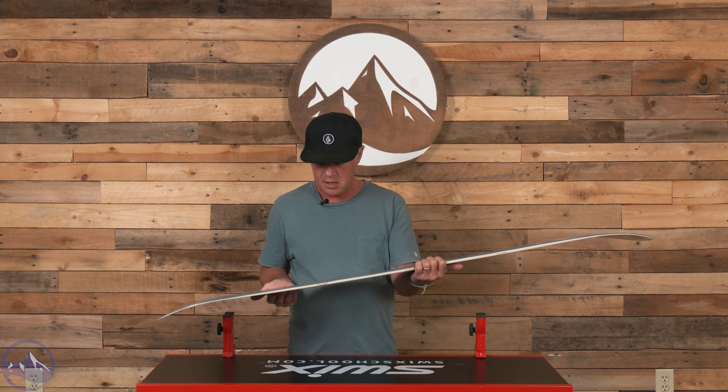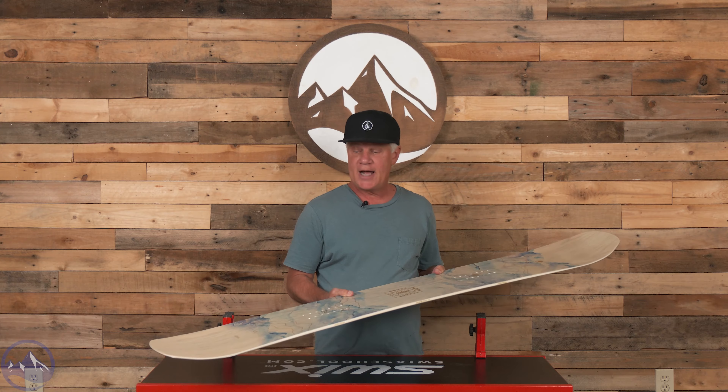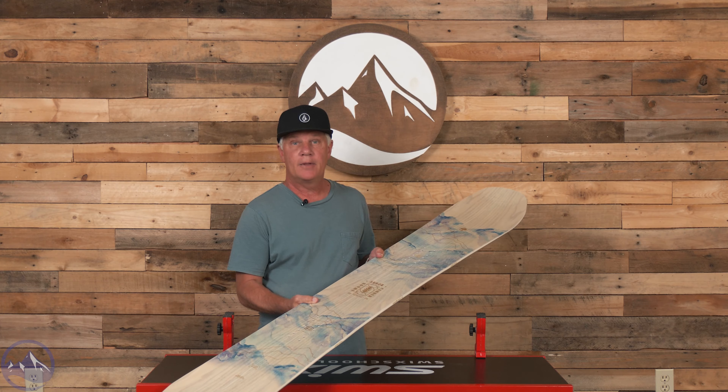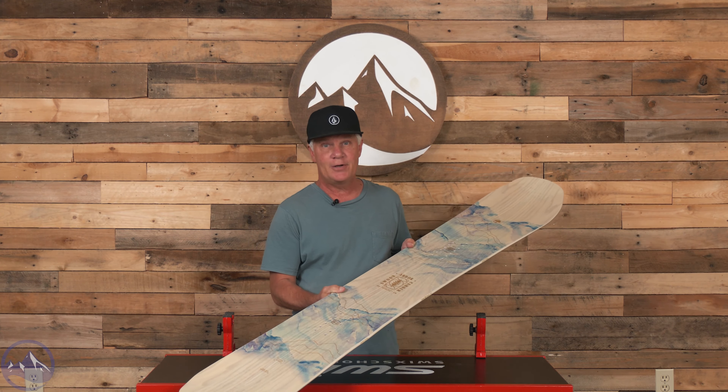So the Arbor Swoon — I like the looks and I know the performance is there. Typical Arbor quality and craftsmanship is all there, and Lindsay gave it a 10. That's a good sign. Give us a call if you have any questions.